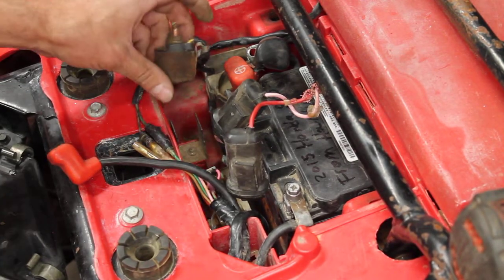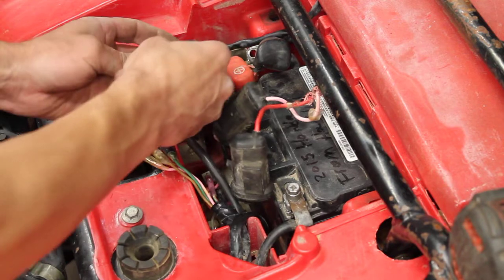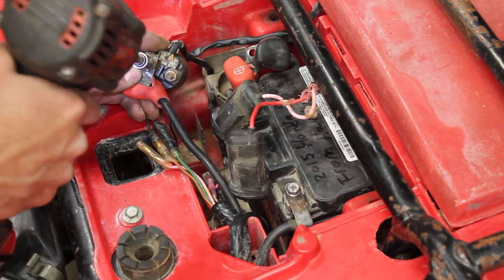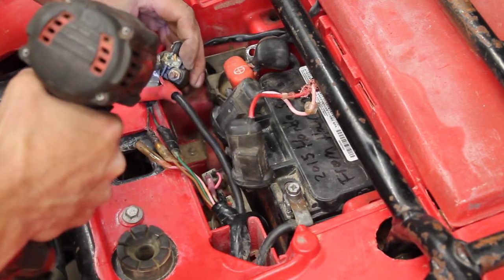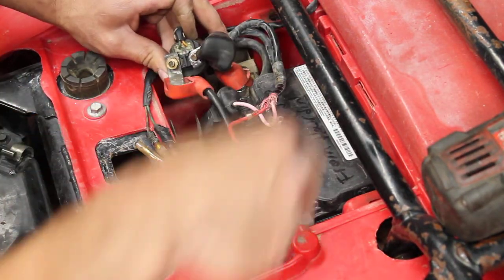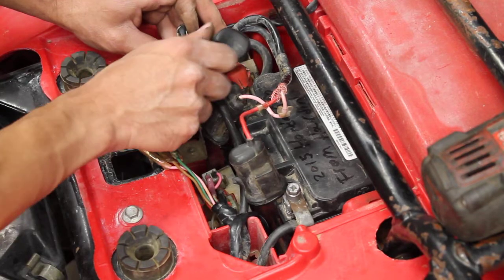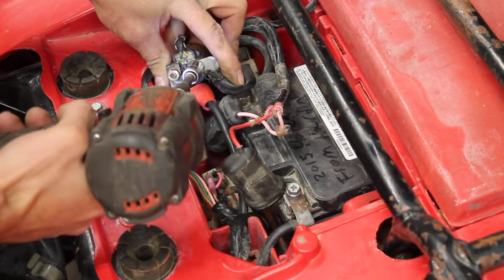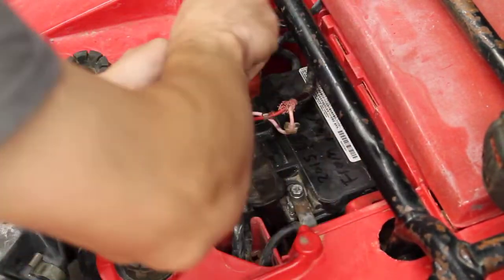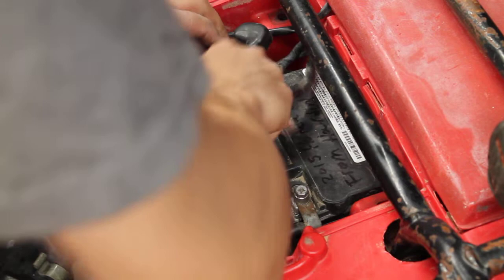And push it all the way down until that tab clicks — and then that's done, that's held. Take the solenoid now and reconnect your two terminals. There's a lock washer and then a nut. Same on the other side. Push the solenoid down — you'll have to fight these wires a little bit. The solenoid needs to sit securely in this boot.